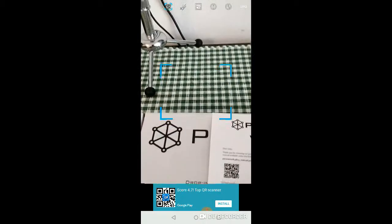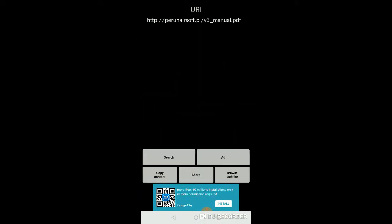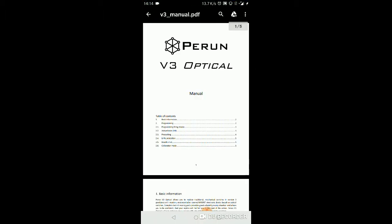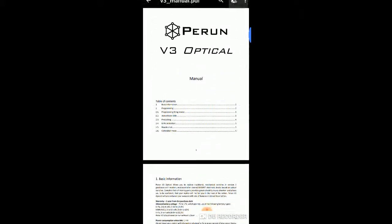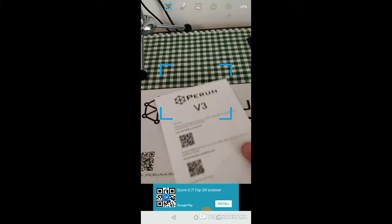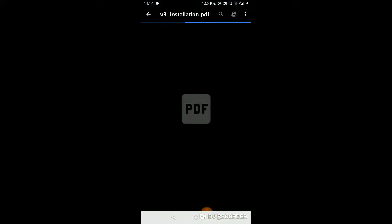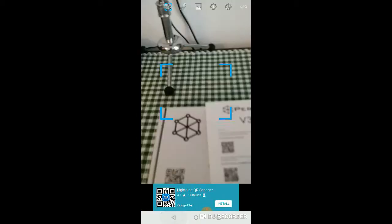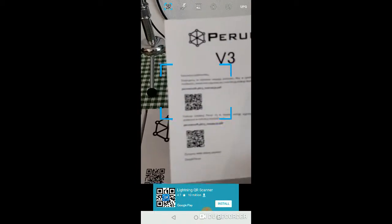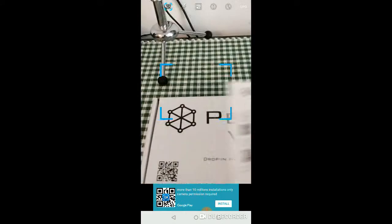Now let's go to the other sheet — the instruction sheet. This is the English side of things, so I'm expecting this to go to... yes, look at that — the English manual. I'll go through that in more detail later. Let's check the bottom one — it's the same QR code. And the Polish version — yep, that's in Polish.